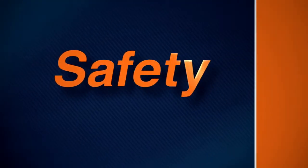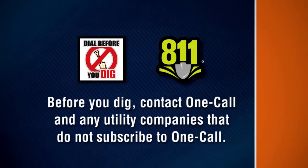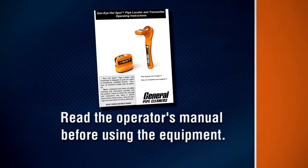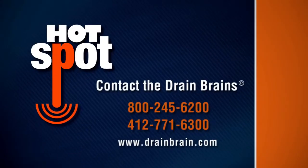Remember these safety rules as you operate the Hotspot. Be wary of buried power lines, utilities, and other hazards. Before you dig, contact OneCall and any utility companies that do not subscribe to OneCall. Have all underground pipes and cables located and marked before digging in the area. Read the operator's manual before using the equipment. Contact General Pipe Cleaners if you have any questions about operation, maintenance, or equipment use.